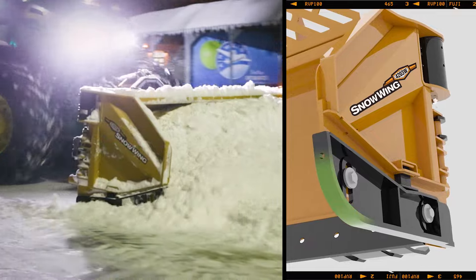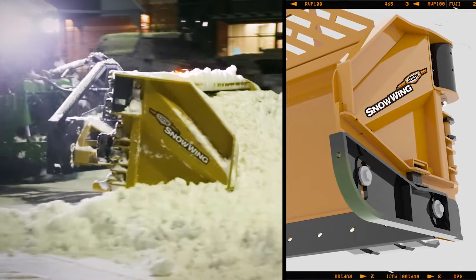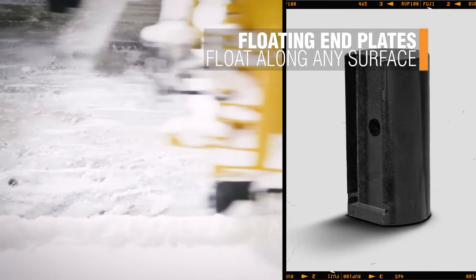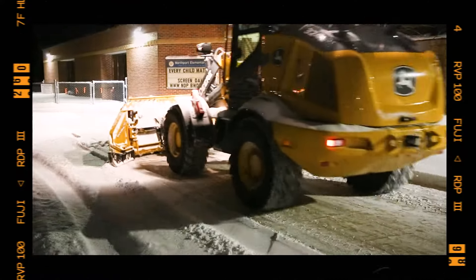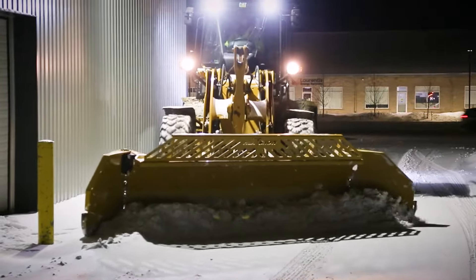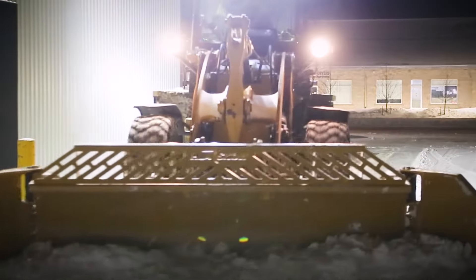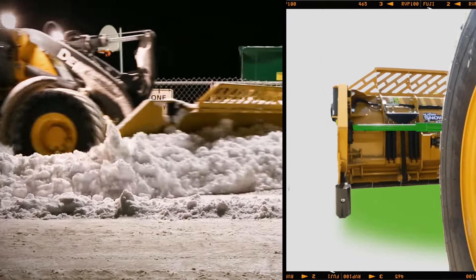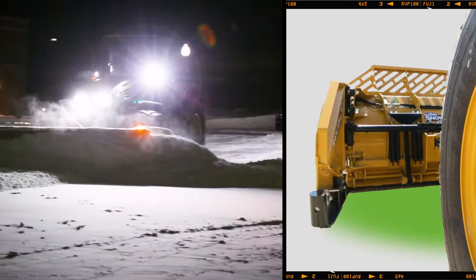The curved leading edge helps prevent deadheading into hidden obstacles. An optional curb runner can be added to prevent hang-ups when running along curbs. HLA's patented tire protection system removes the worry of collision when the wings are in the folded back position. When the wings are folded back and the blade is angled, the wings are mechanically rotated away, remaining parallel to the tractor.